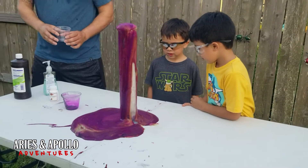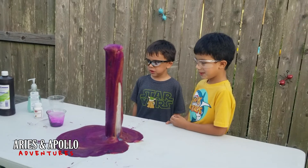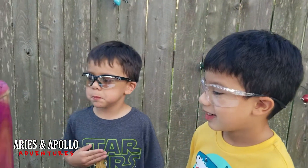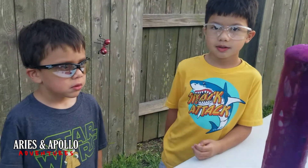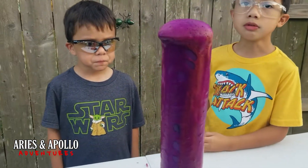Guys, what did you notice? What did you think about it? It was cool. It was scary to me. It was scary to you? Yeah, it made my heart beat too fast. Well, sometimes when you're a mad scientist you have to take calculated risks, right? And we did take a calculated risk.